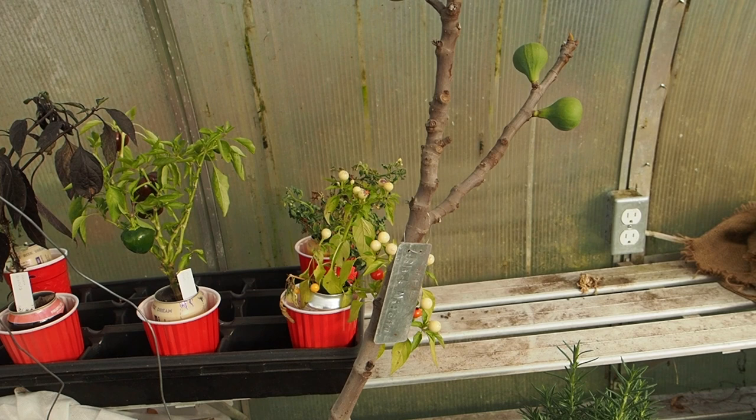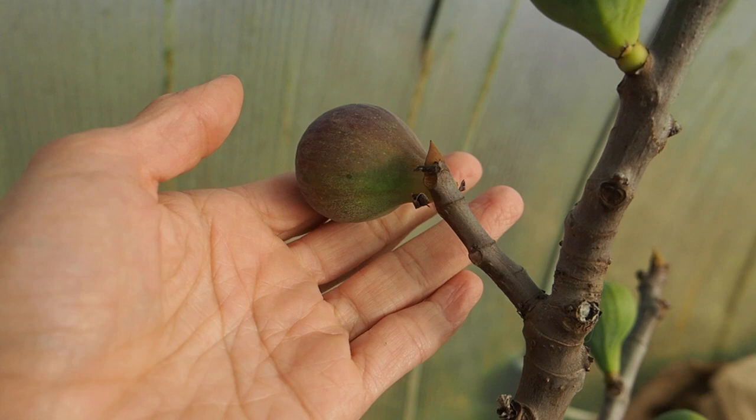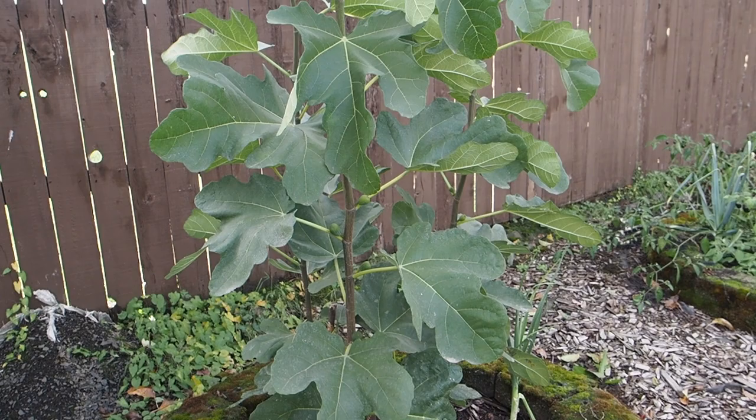Here we have JFE Black Madera, which is another variety known to be a late-season variety. We've got three very green figs on here and one that just started changing color, but it is still pretty rock hard, so that is definitely not going to ripen this year.